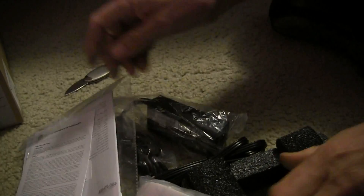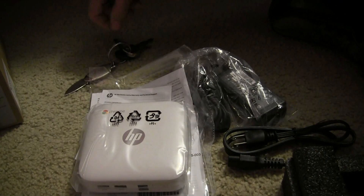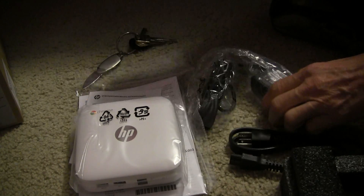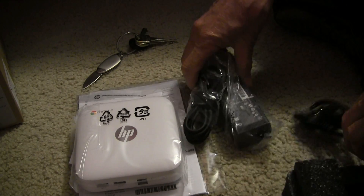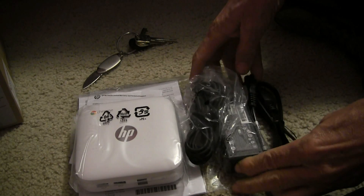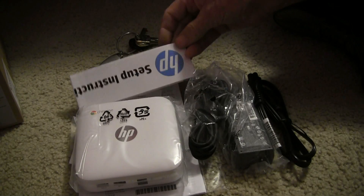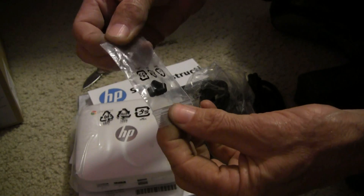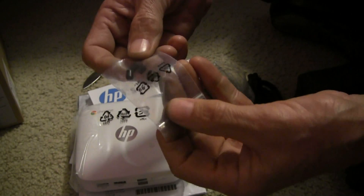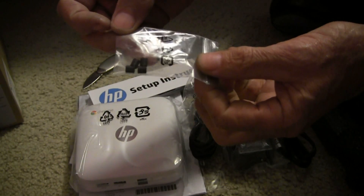Well, there it is — the computer, the cord and transformer, and the setup instructions right here. It also comes with these little standoff plastic pieces in a little bag, in case you're wondering what they are.